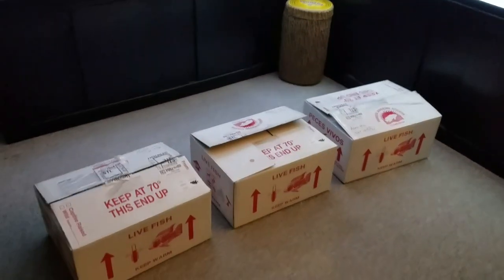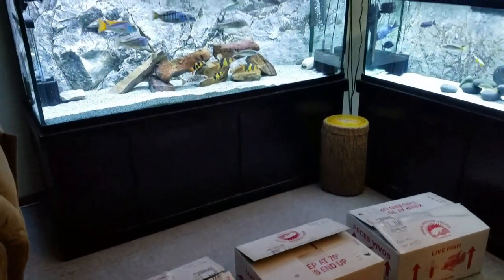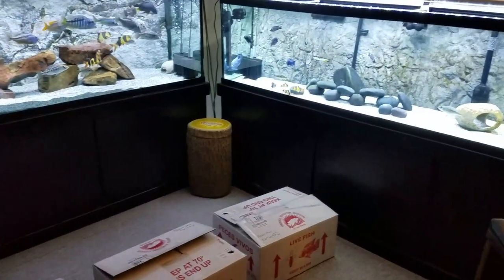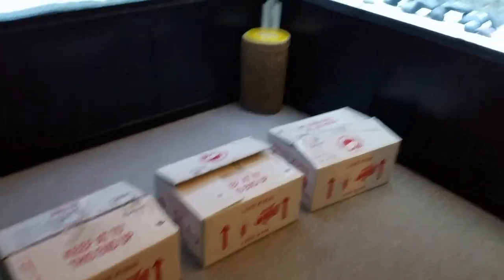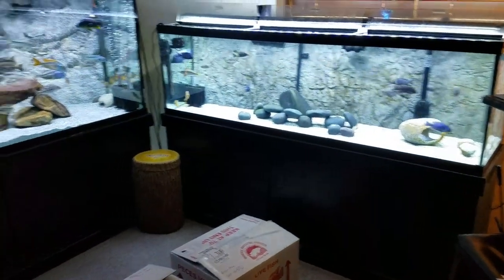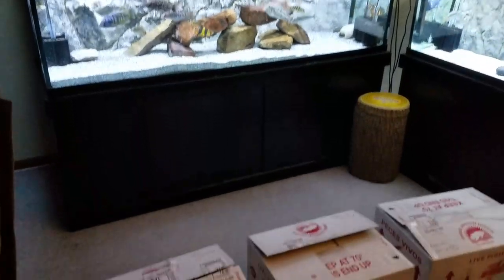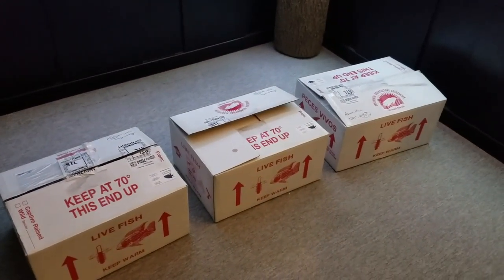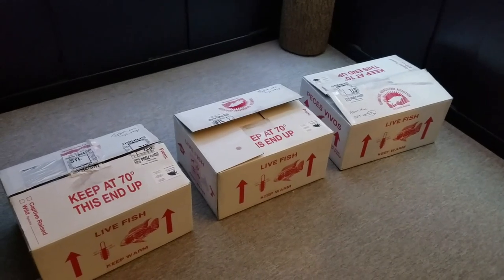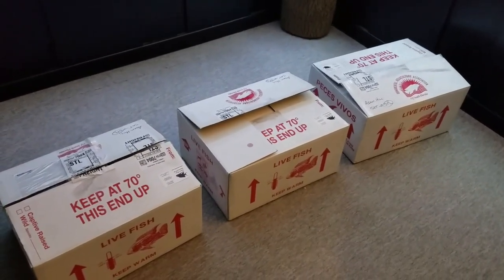Hey, what's going on YouTube, Adam C here. You can see it's like Christmas morning for a fish keeper — three boxes of fish. You might say where the heck you gonna put three more boxes of fish, because your two tanks here already have a heck of a lot of fish in them, and you'd be correct. But let's just say maybe I'm working on another project for a different day. Let's see what we got here — I cracked the boxes open so you don't have to watch me cut them open.